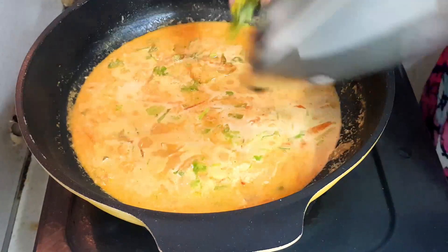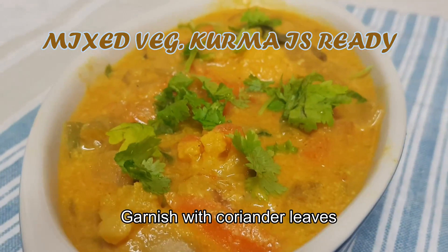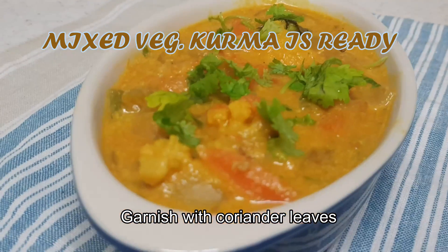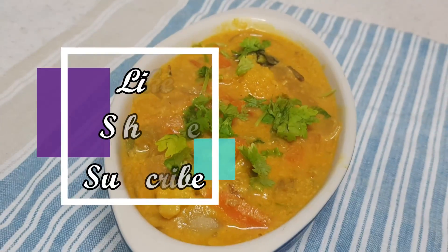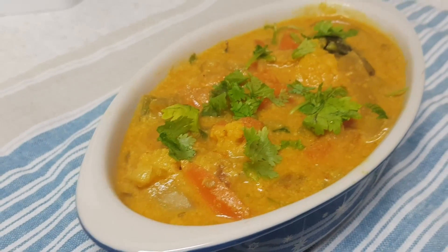Now the delicious vegetable kurma is ready to be served. You can have it with chapati, idli, dosa, and also rice. Enjoy cooking this recipe. Thank you for watching.